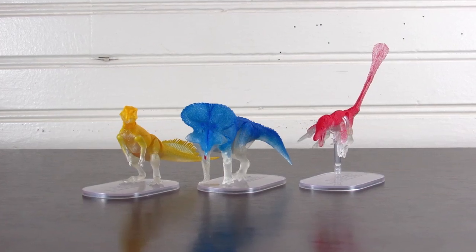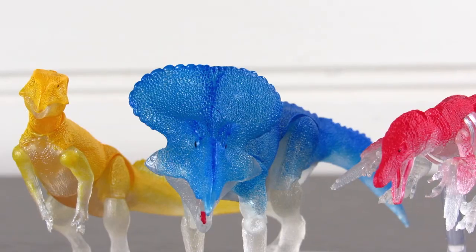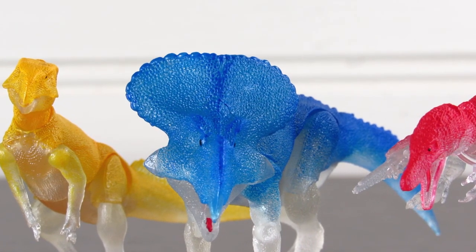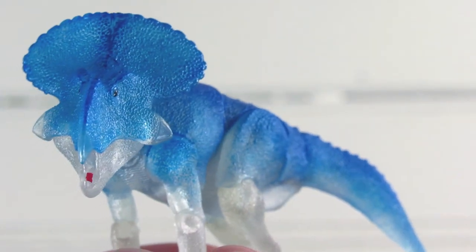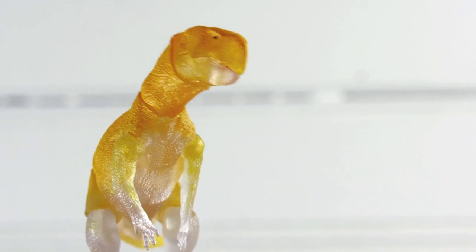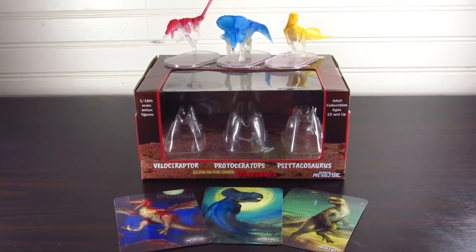In this video, we are going to be reviewing some very unique BOTM figures — three tiny little dinosaurs who all glow in the dark. In front of us, we have the 1/18th scale Protoceratops andrewsi, Velociraptor mongoliensis, and Psittacosaurus mongoliensis. Specifically, we have the three-pack glow-in-the-dark variants.